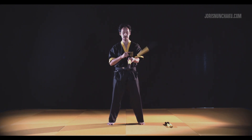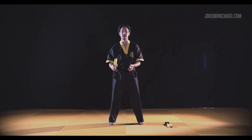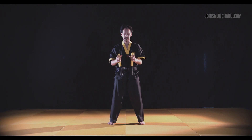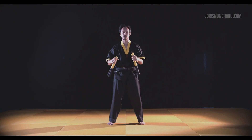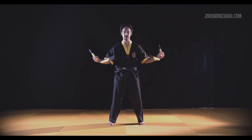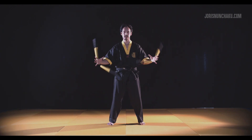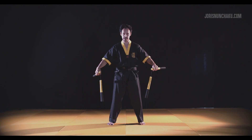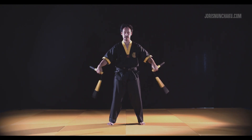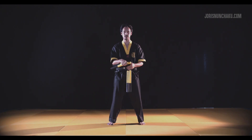We're now going to apply training method number one: right hand, left hand, now together. Try to get that motion — one and roll it back. The alternate version: one, let it bounce, go back. That is basic hand roll number one.